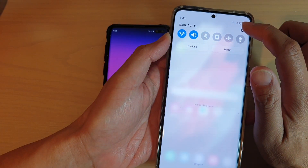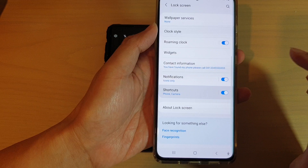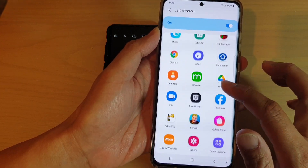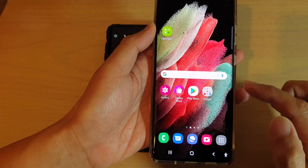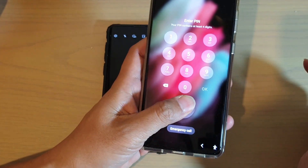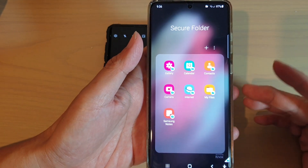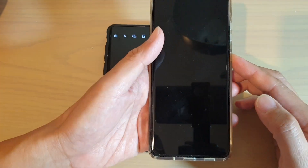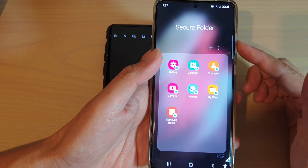Swipe down and tap on the settings icon, then tap on lock screen, go down and tap on shortcut, tap on left shortcut, and choose secure folder instead. Now if we go back to the lock screen, you can simply open up the secure folder from there and unlock it. All you have to do is tap on it, unlock your screen, and then tap on it again to unlock the secure folder.